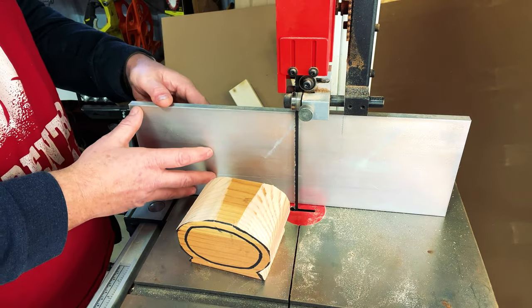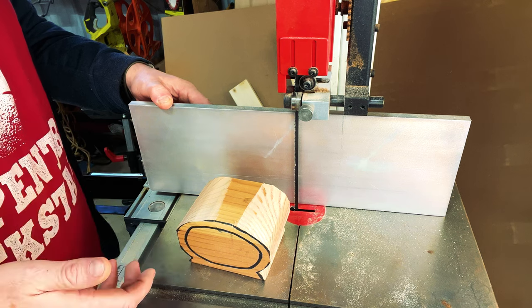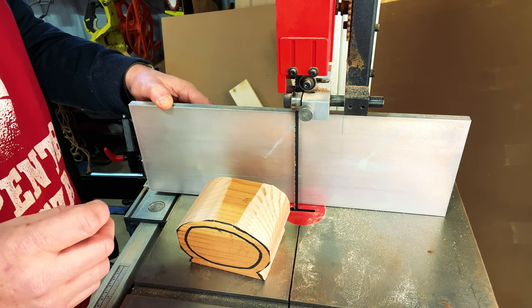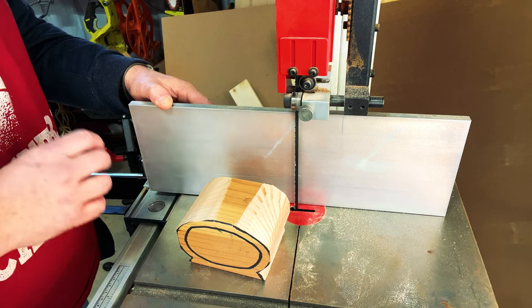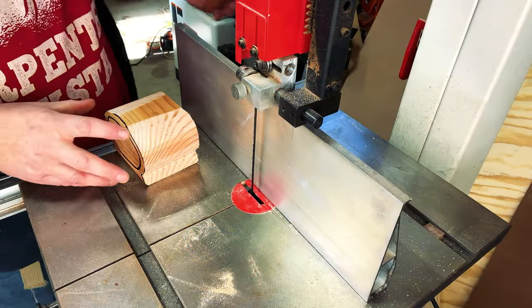For this step we're going to use a bandsaw fence. If you don't have a bandsaw fence, you could easily clamp something down like a 2x4 to create a temporary fence. I've got my fence set to three-eighths of an inch, and that's what we're going to cut our back at. Here goes cut number two.